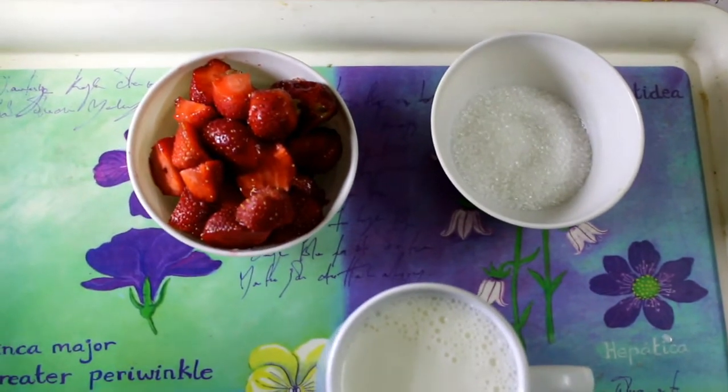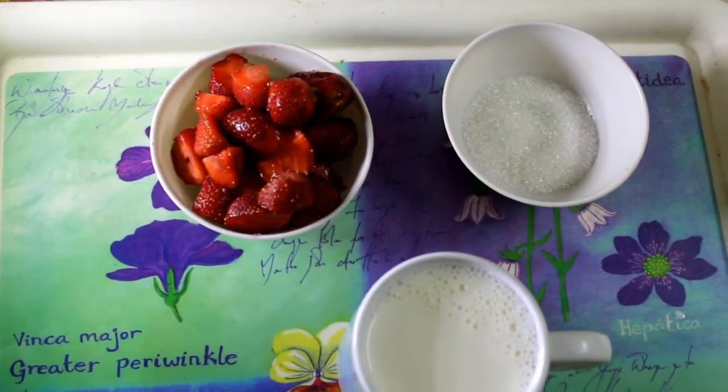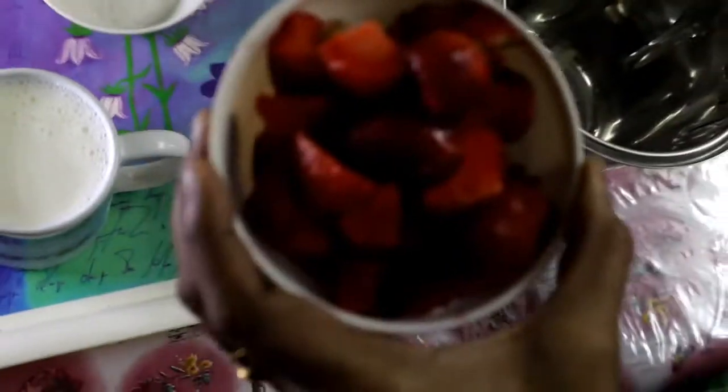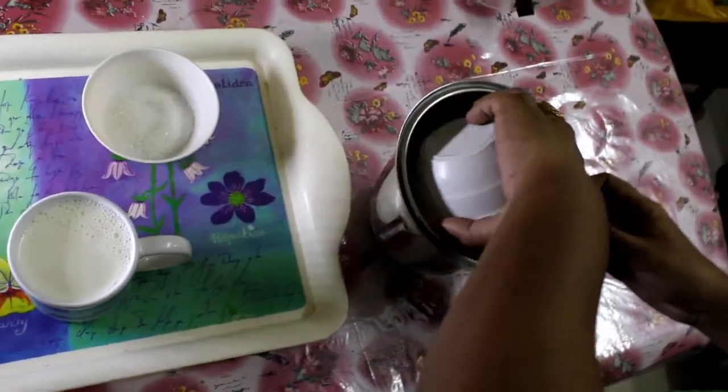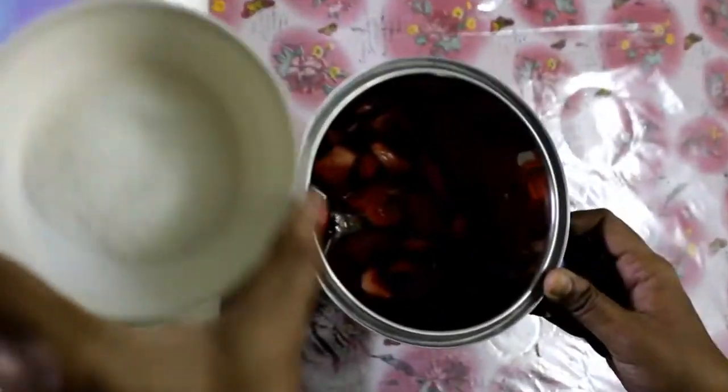We will remove a full cream milkshake from the freezer. Add 4 tbsp of sugar and mix. Then add 200g of strawberry and 4 tbsp sugar.